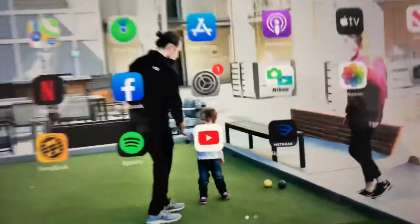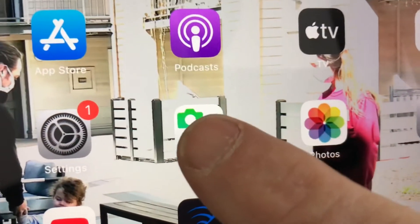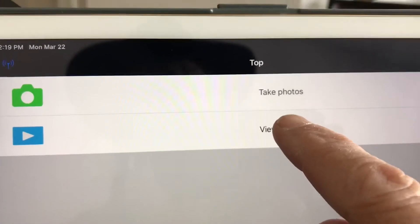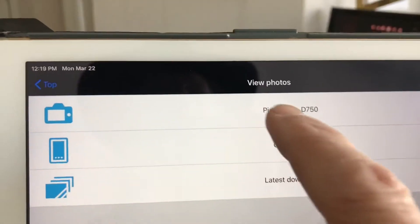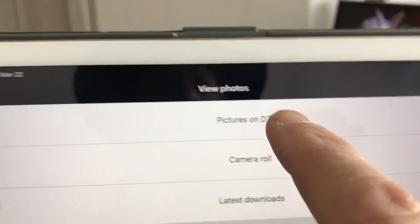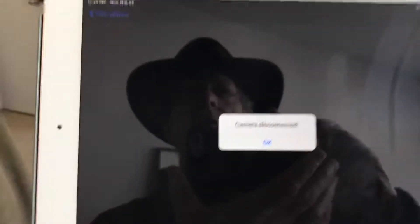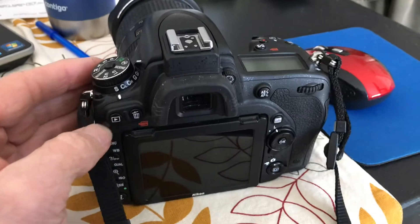So we can come back over to our iPad and use the Nikon WMU app. We can view photos — there's the pictures on the D750. Oh — the camera disconnected. We took too long. All right, let's try it again and see if we can make this thing work.